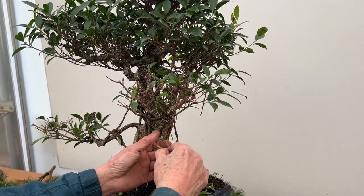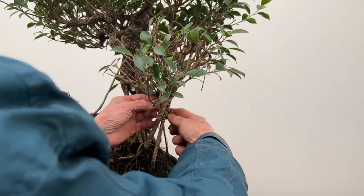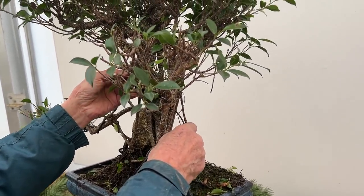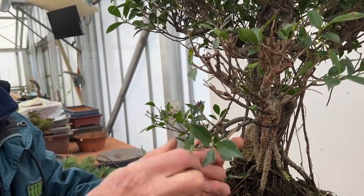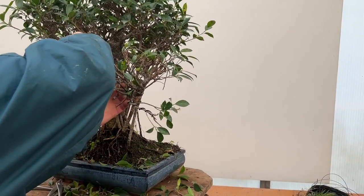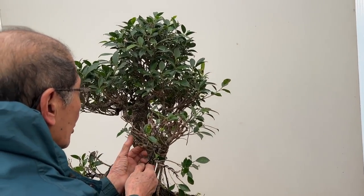I ask myself — do I need this branch? I might keep it, it may be a nice feature going that way. By the end of the summer it should be possible to remove the wires because they'll have done their work. Ficuses are such vigorous trees that they grow so fast — the setting of branches that have been wired doesn't take a lot of time.